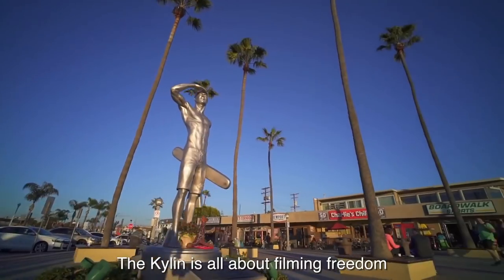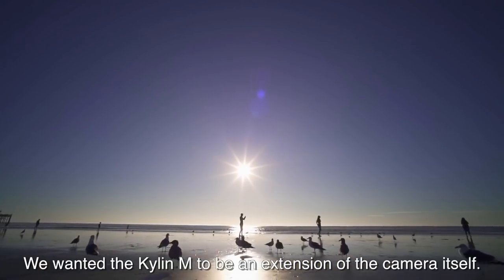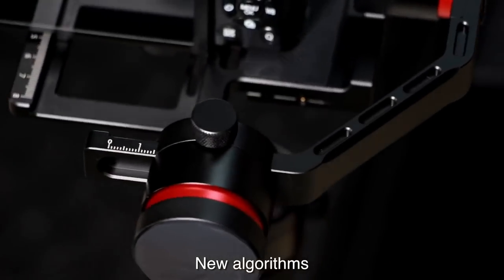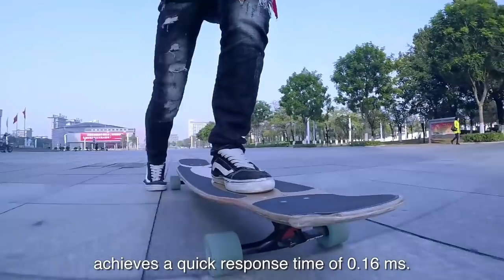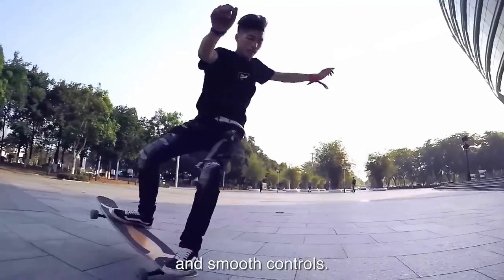The Kylan M is all about filming freedom. We wanted the Kylan M to be an extension of the camera itself. New algorithms paired with the brand's new closed loop control structure achieves a quick response time of 16 milliseconds, resulting in high accuracy stabilization and smooth controls.